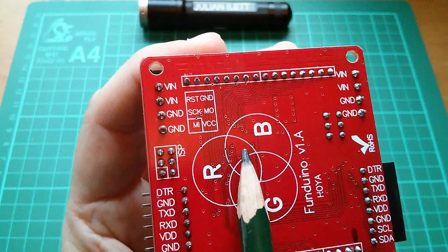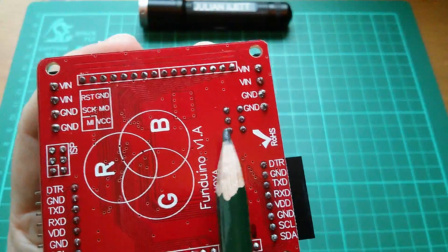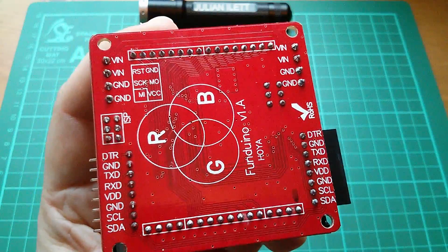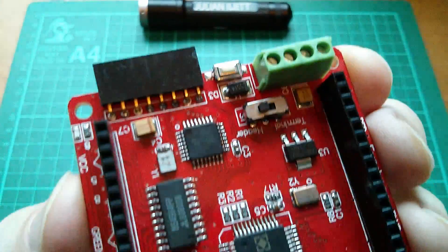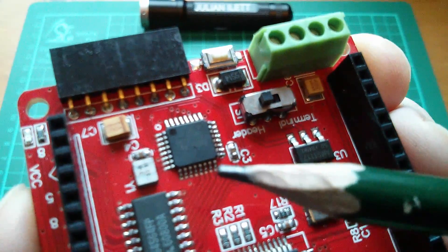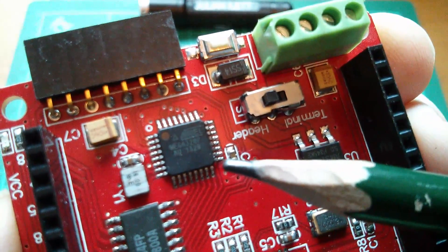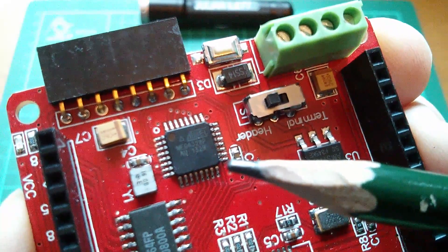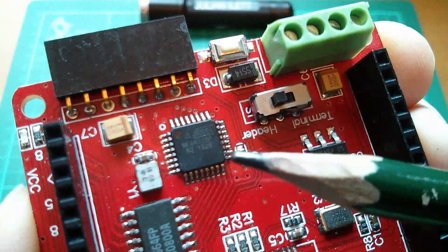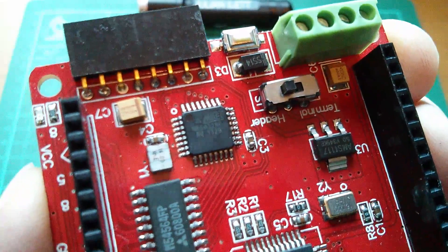So we could program the microcontroller on here via this ISP header. There are also six pins here which I think, if I take the display off, is a switch. Now on the board we have three main devices. Here we have an ATmega328p. That may or may not have an Arduino bootloader in it — I haven't really looked at this thing yet, but there are hints that it might.